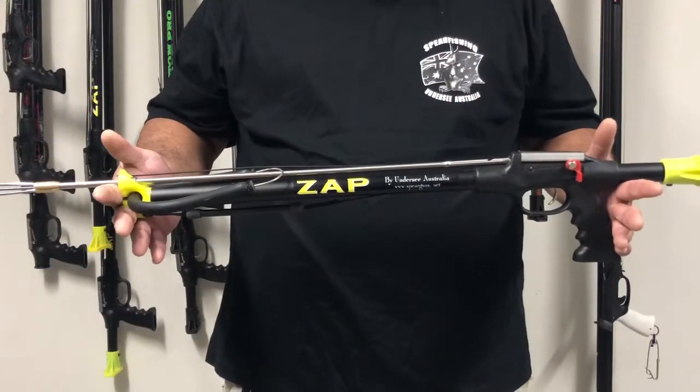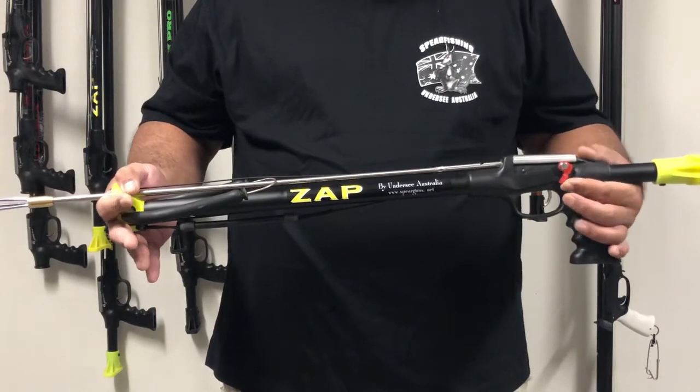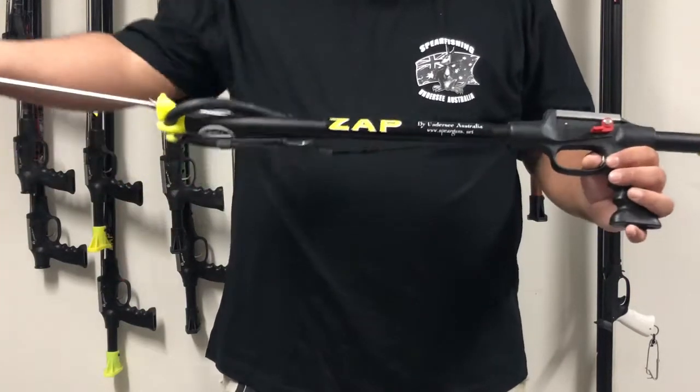Hi, this is a how-to video on how to load an undersea spear gun. Firstly, make sure your gun safety is in the fire position, pull the trigger, and the shaft will come out.